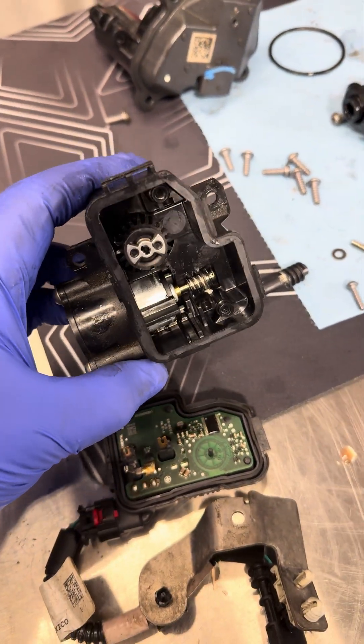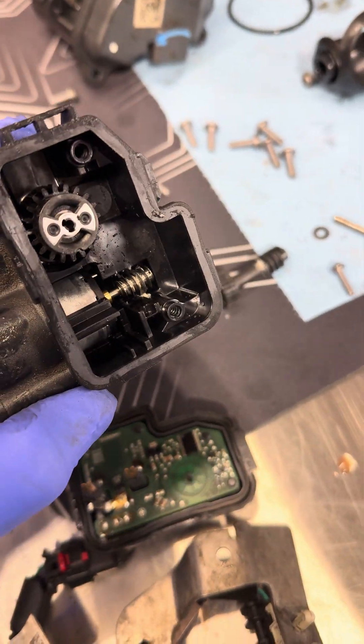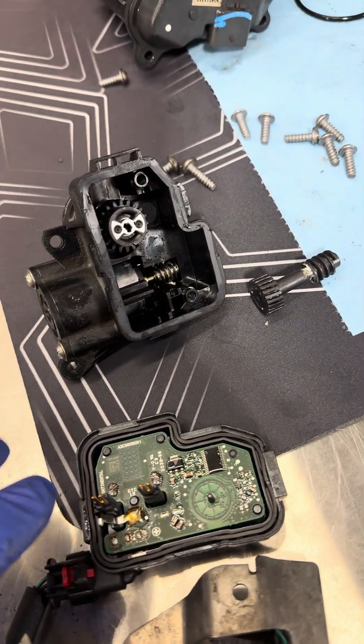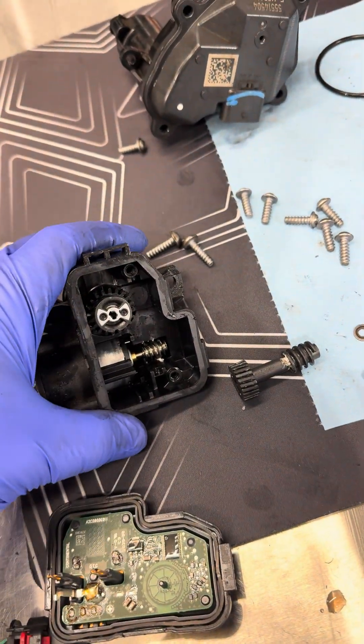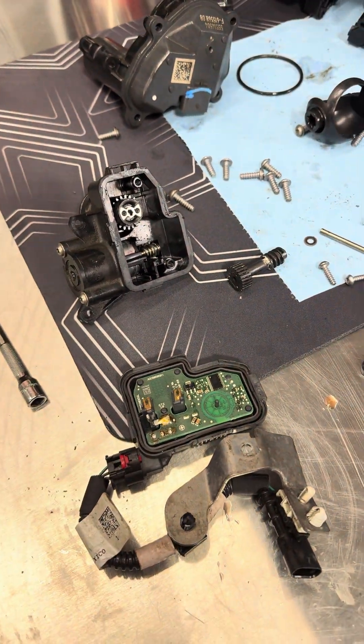It's this motor itself. You can see there's a metal worm gear going onto plastic, so that's definitely not going to be very friendly in the long run. I think they need to update this internally and get some metal parts inside there — then maybe these will last longer.